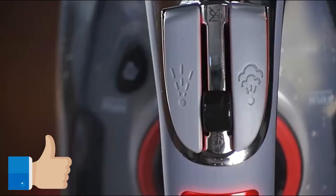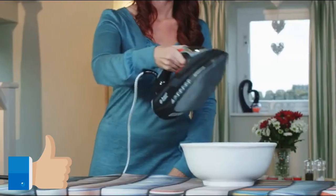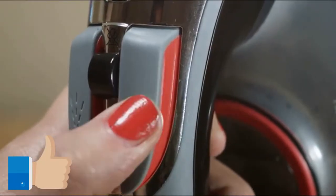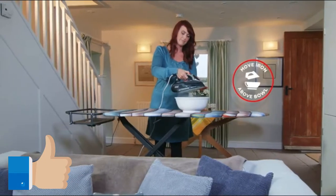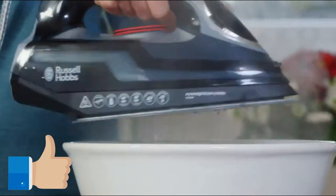Plug the iron in and wait until the light goes out. Get your large bowl and position it under the soleplate. When you're ready, press the steam button three times, then press and hold down the self-clean button. Move the iron to and fro directly above your bowl with the soleplate facing down.